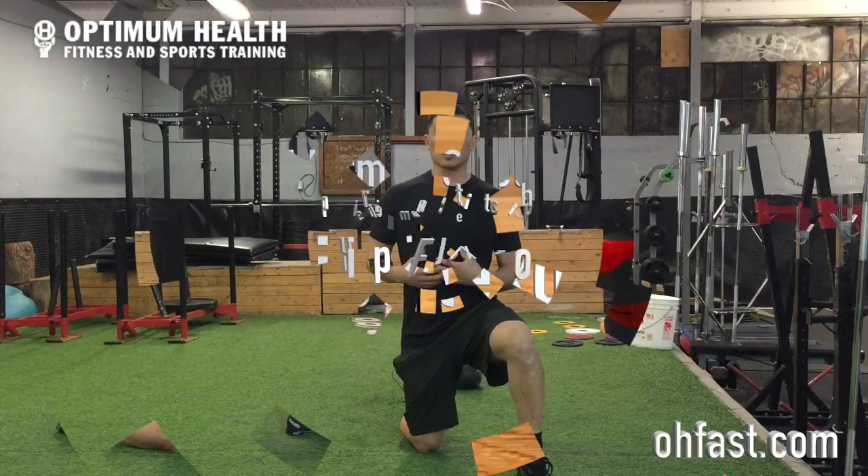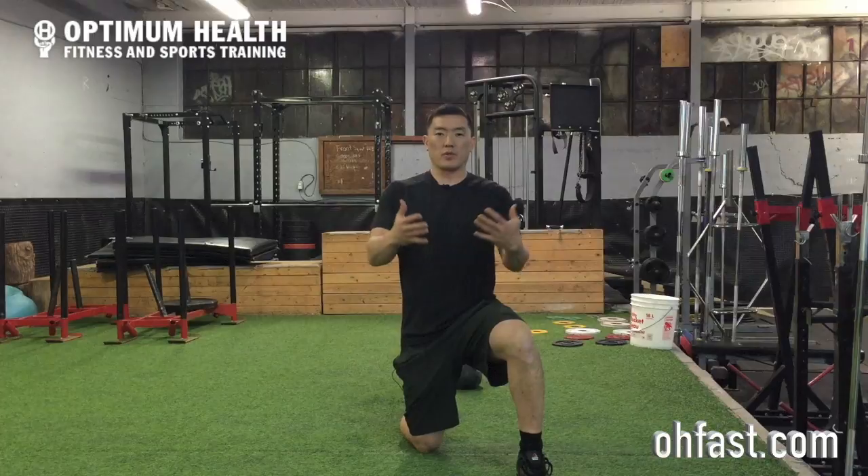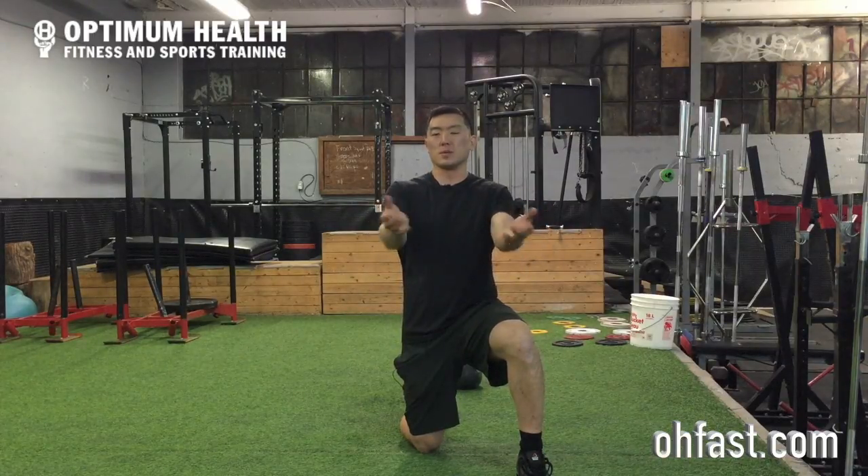What we're going to work on today is the hip flexor stretch. I did a version of this before, but we're going to work on the version that gives an addition with the hand position. So the hand position is going to be a little bit different.